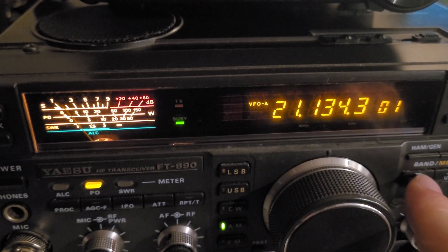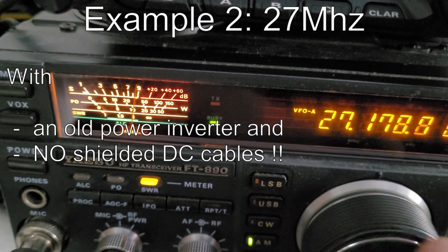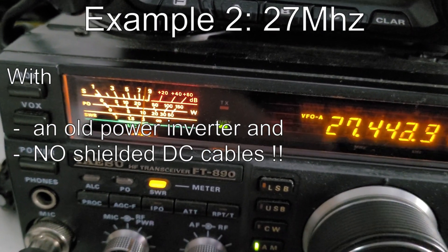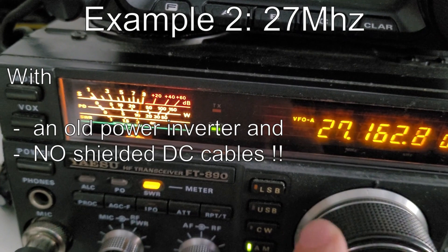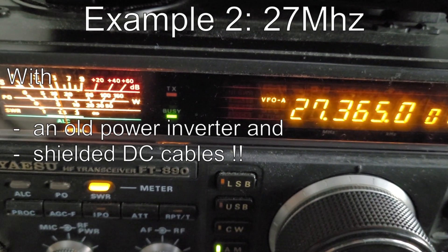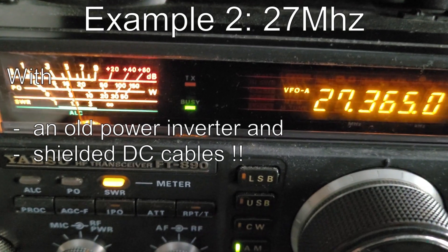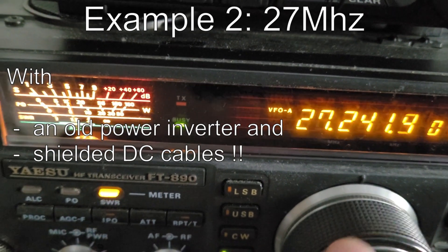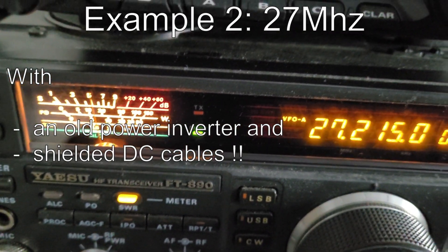Finally, just one example on 27 MHz, and here you can see too that it is really good to use aluminum foil around the DC cables of your photovoltaics system. Thank you very much for your attention, and 73, bye bye. See you next time.